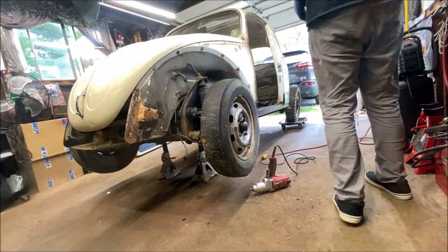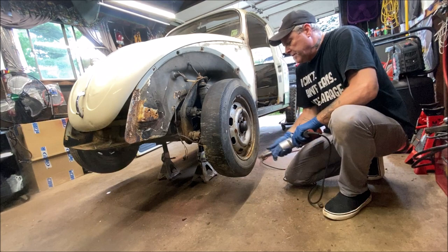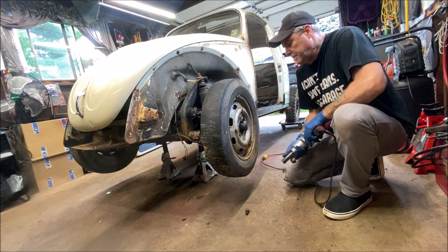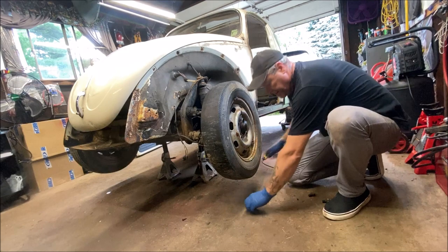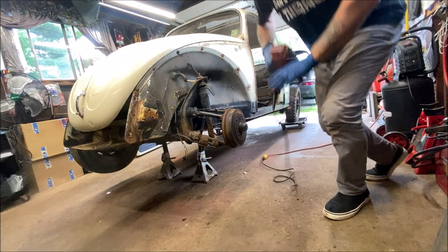Let's get the wheels off. You can see the bottom of the beam here — I'm cutting off the beam.